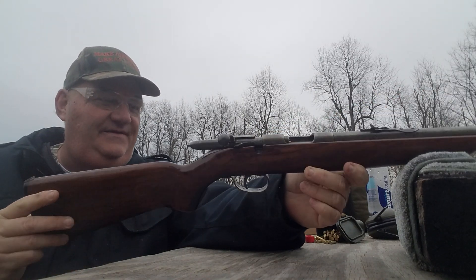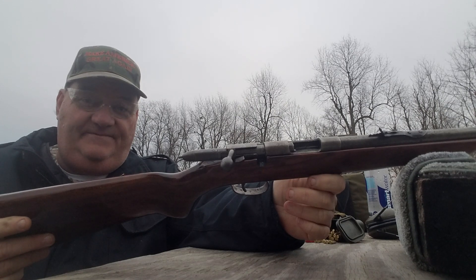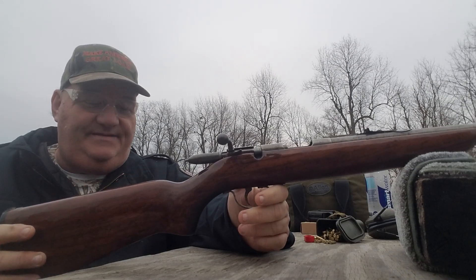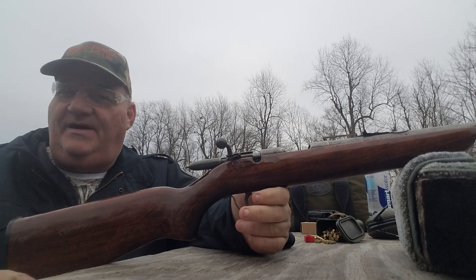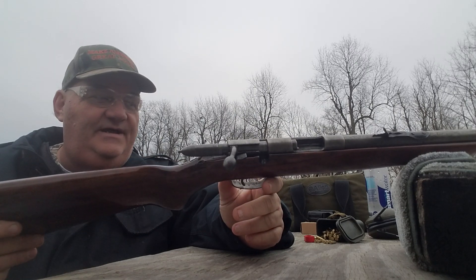Didn't do a very good job refinishing the gun, but I've never shot this gun before. I'll bet you a five dollar bill to a french-fried dog turd it's a good shooter, and we're gonna try it out right here. They made these guns from about 1939 to 1962.